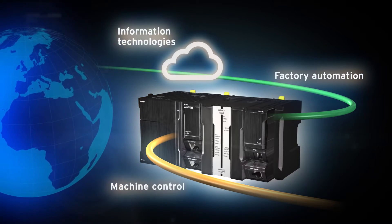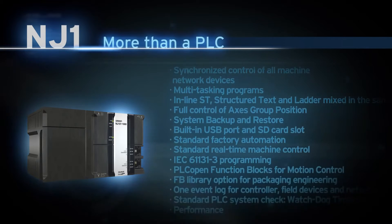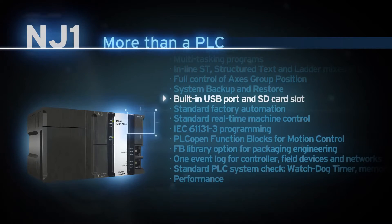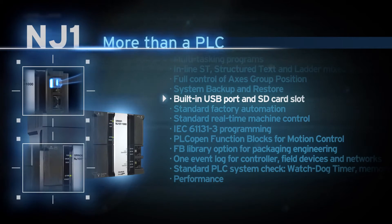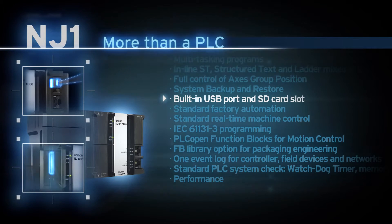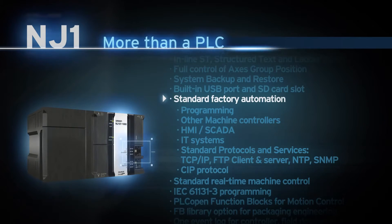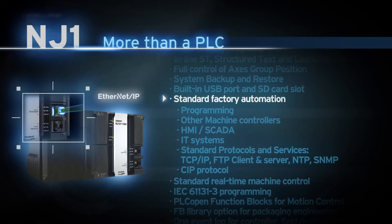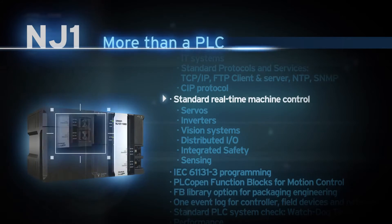The NJ1 and NX7 controller series expand the SISMAC platform to new levels. NJ1 — more than just a PLC — features a built-in USB port for programming, an SD card slot for system backup and restore, FTP client and server, a built-in Ethernet port for factory automation, and an EtherCAT port for real-time machine control.